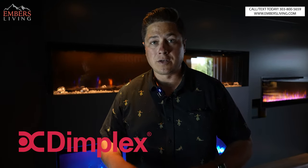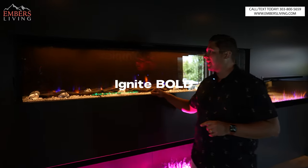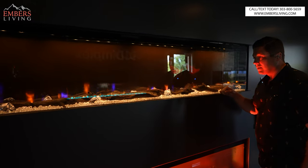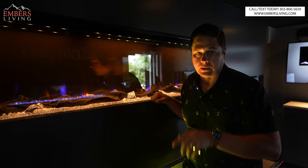What's up guys, this is Trevor with Embers. I'm in the new Dimplex trailer — this has been a three-year wait and it is finally, finally here. I have the Ignite Bold behind me, this is an 88-inch model. It's time to once and for all review this bad boy, let's go.